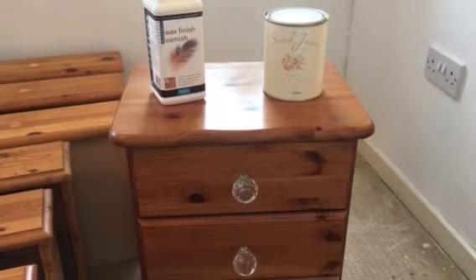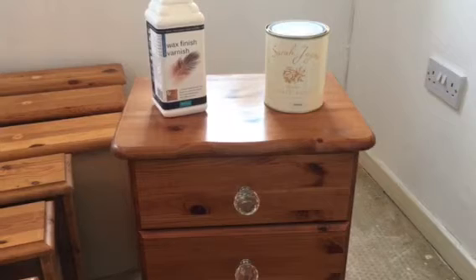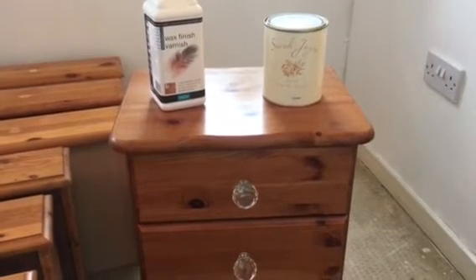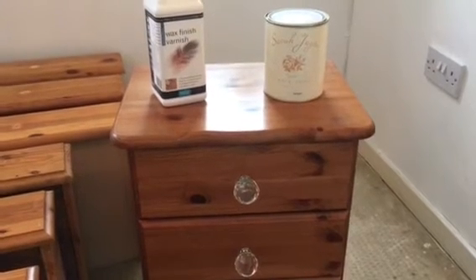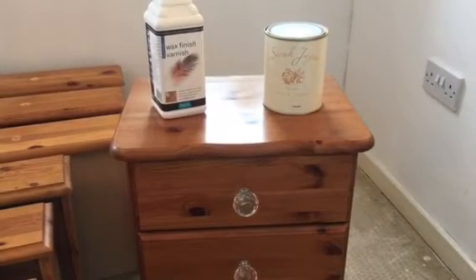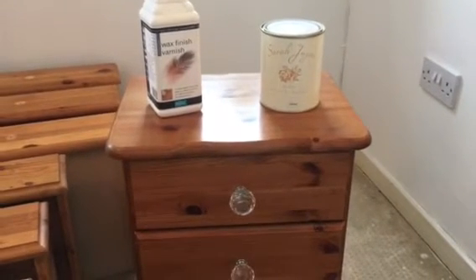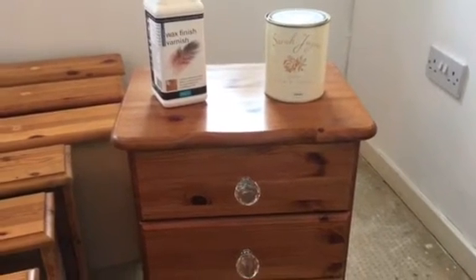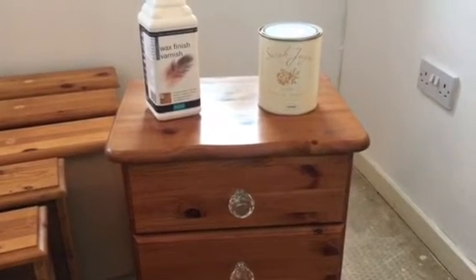It's an old-fashioned thing but it takes all the waxes and polishes off. You can paint over various surfaces with this chalk paint, but I just thought I'd clean it down first to make sure the paint does adhere to the surface. One thing they do say is that the knots you get in the wood — which you get a lot in pine — can sometimes bleed through.